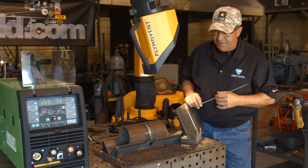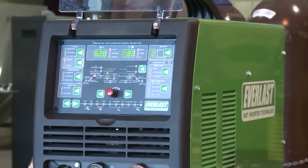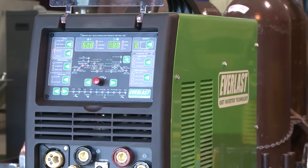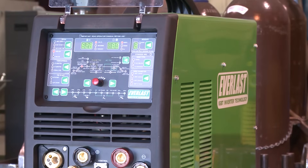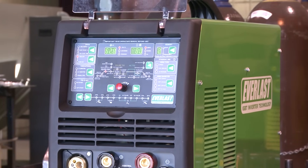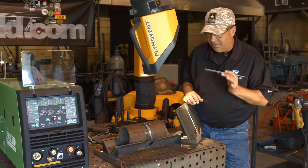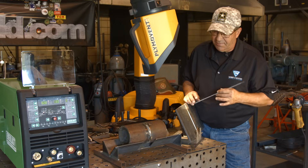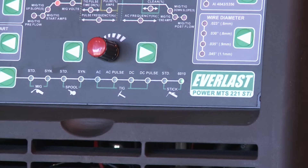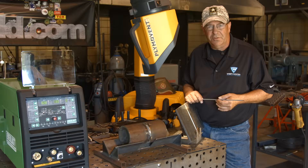Today I'm going to run off of a new machine that I have not run before. It is an Everlast 221 STI multi-process machine. It's got a lot of stuff in the menu that I haven't gotten to yet, but I plan on it because it looks pretty cool. It does have a 60-10 setting, so I'm going to be playing around with that. This should be pretty interesting and educational for me as well.